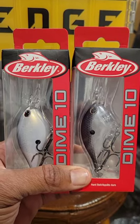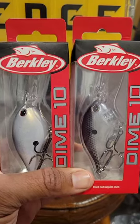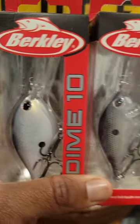Before I do that, let me give you a quick tip. When you're fishing for smallmouth on natural bodies of water and the forage is crawfish or shad, you want to throw these two colors. This is honey shad — I like to throw honey shad when it's semi-stained water or cloudy conditions.